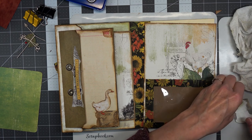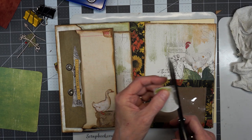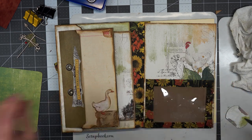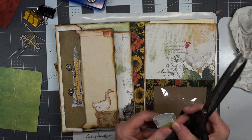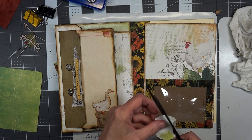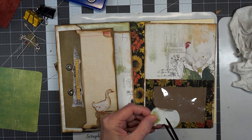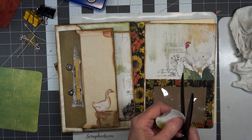That washi tape goes over there with the other washi tape. I'm sorry about my voice, it's just not with me this afternoon. This is one of those afternoons I have to keep coming back in here and working on this. It's one of those days where I have so many things on my mind. Let me get around the curves — there we go.